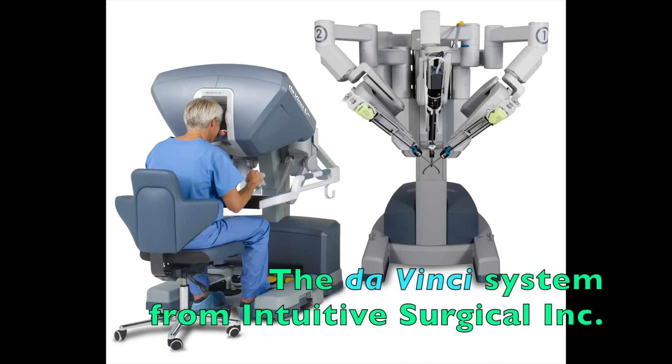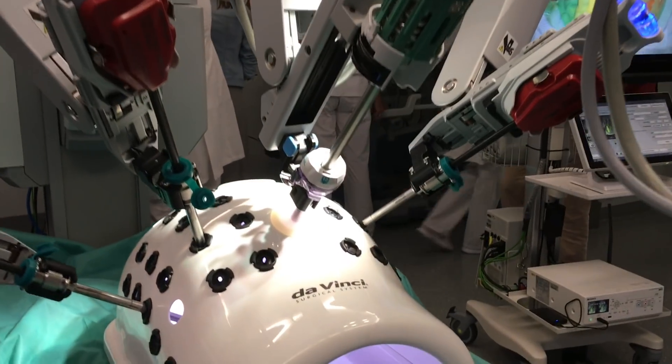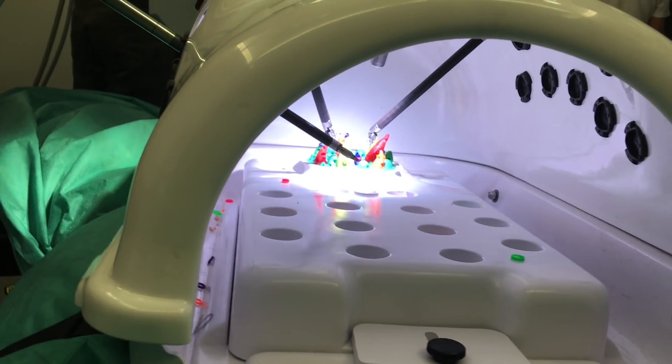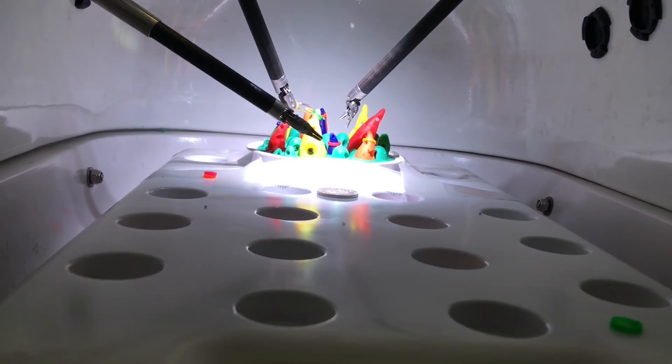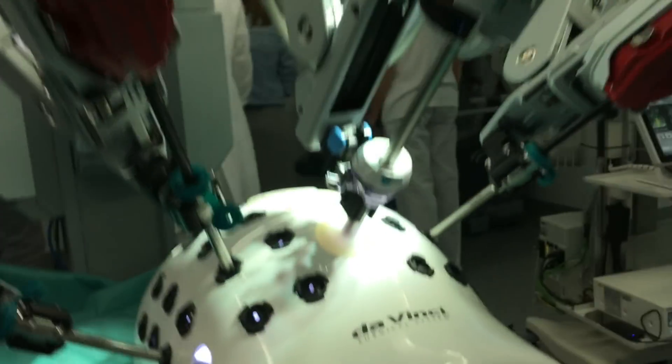Not playing with junk this time. Open house at the hospital winter tour and they let me play with this thing here — it's the da Vinci surgical system, set up with an exercise dummy that represents a human torso with some gummy bears inside to practice.